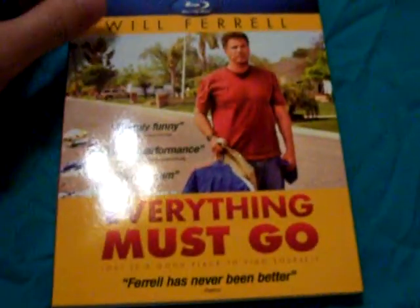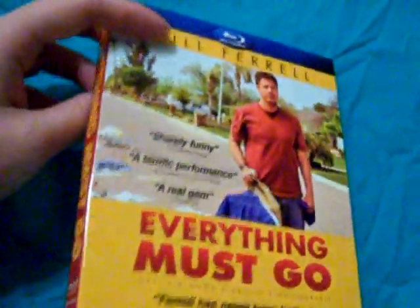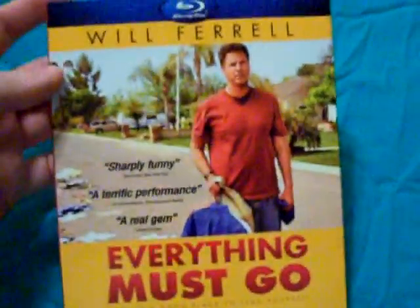Hey everyone, Nightshade again here today with the slip cover for Everything Must Go. I got this from a member online — I'm holding out until the movie drops in price a little bit, and I wasn't able to find the slip cover anywhere in my area, not even at my Best Buy, which is where it's only been reported.